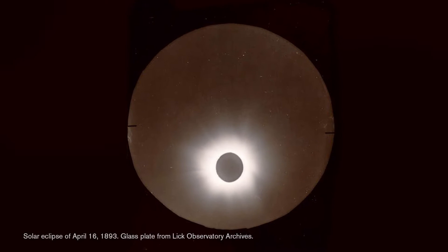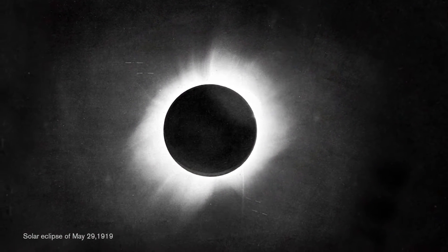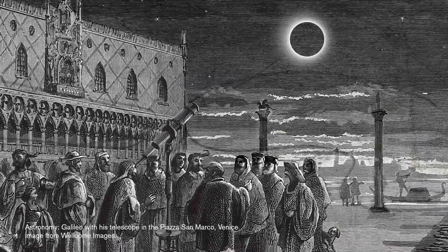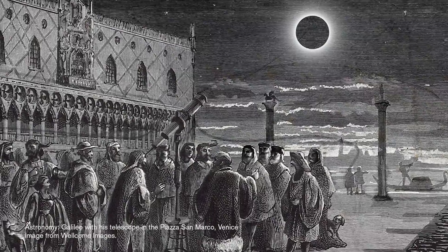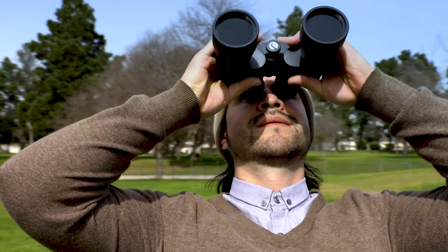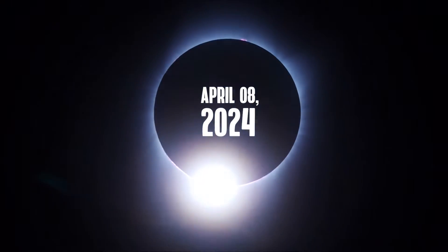Solar observation and solar filter technology have come a long way since their inception. Observations of the sun, sunspots, eclipses, and solar prominences by astrologers and astronomers date back some thousands of years to 800 BCE. And while we celebrate these specific historical observations for what they were, today we celebrate safe solar observation for everyone, leading up to America's total solar eclipse.